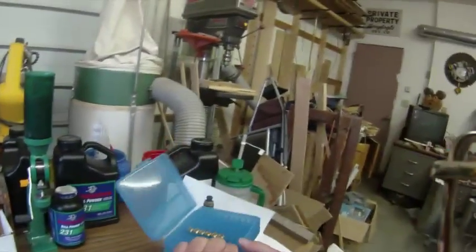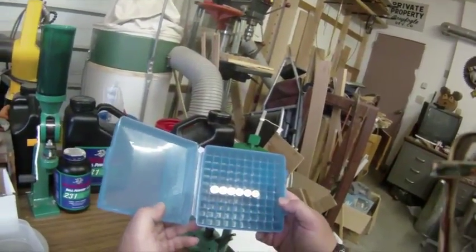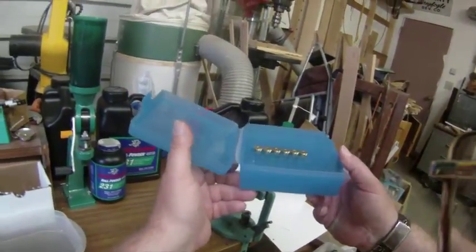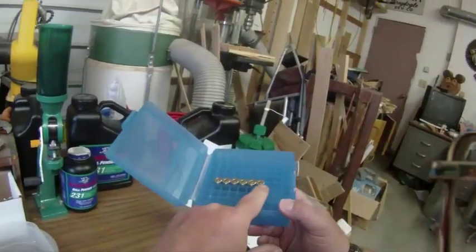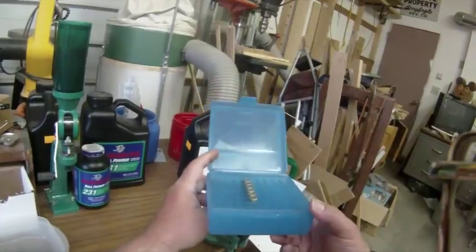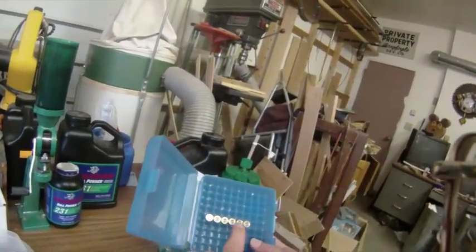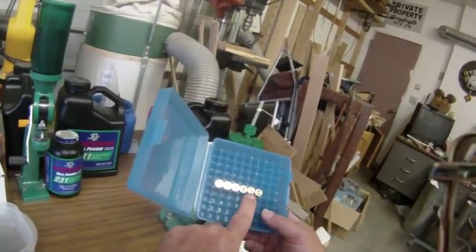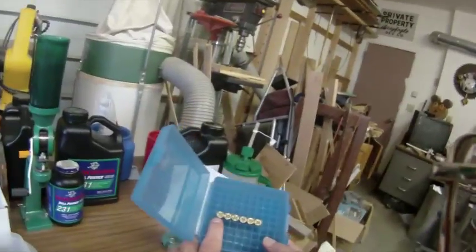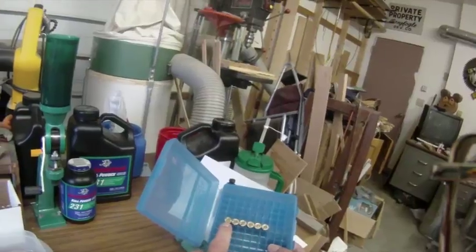I put them in the hundred-round case for several reasons. One is so that I can visually inspect them and make sure that the primers are seated fully — if there's a high primer, it's going to hang up in your single action pistol. Another thing I do is check the head stamp on the case. I prefer Starline brass. I reload everything, but I generally separate it and use Starline for matches.